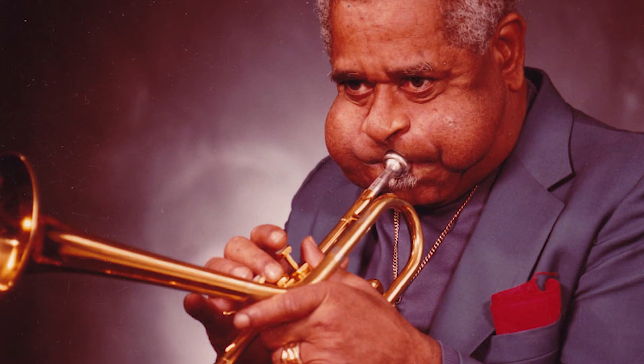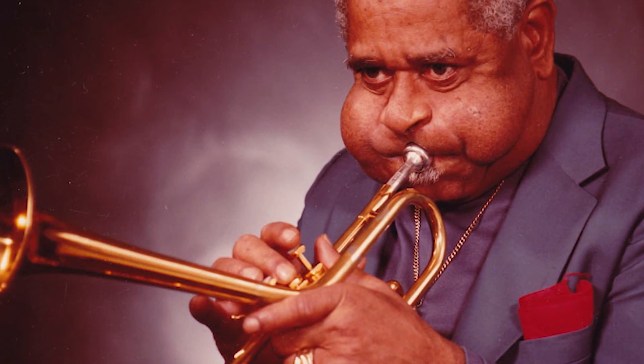Thanks so much, John. I'll always remember Dizzy Gillespie puffing out his cheeks when he played, just like you saw in that photograph. It was a signature and iconic image. Who knew all that would come with a Charlotte connection? Well, there's another kind of connection we're going to make.